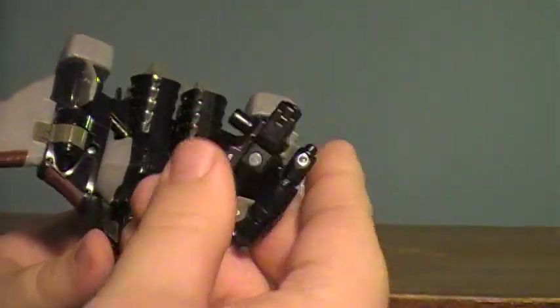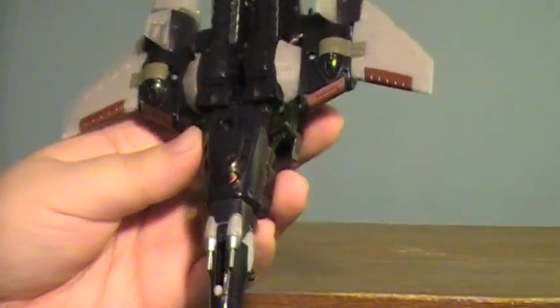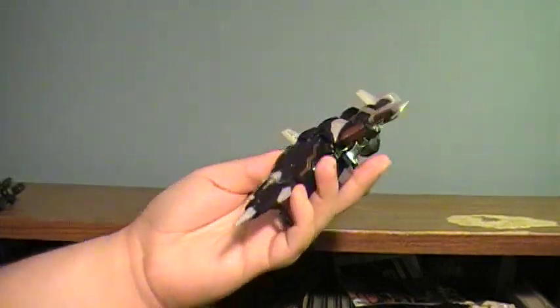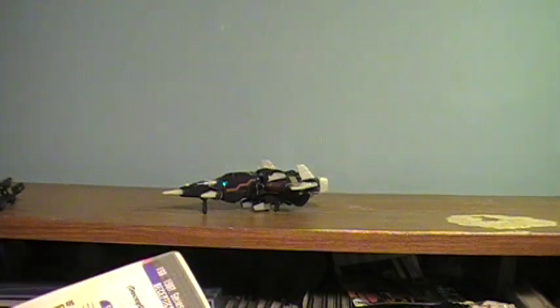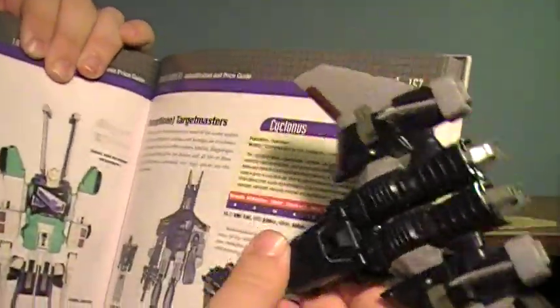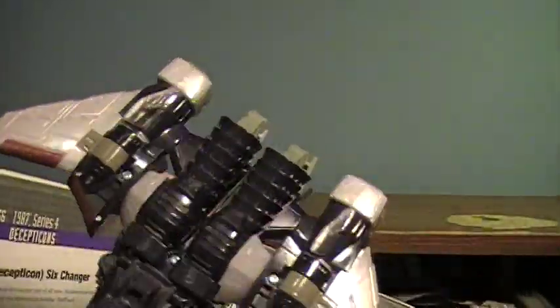The gun does come off, and here is Cyclonus. I do not personally own the original G1 Cyclonus, so I cannot do a direct comparison, but I have a picture of the original G1 Cyclonus in a book. It is a nice update, minus a few stickers they had back in the 80s. There is the original Cyclonus.